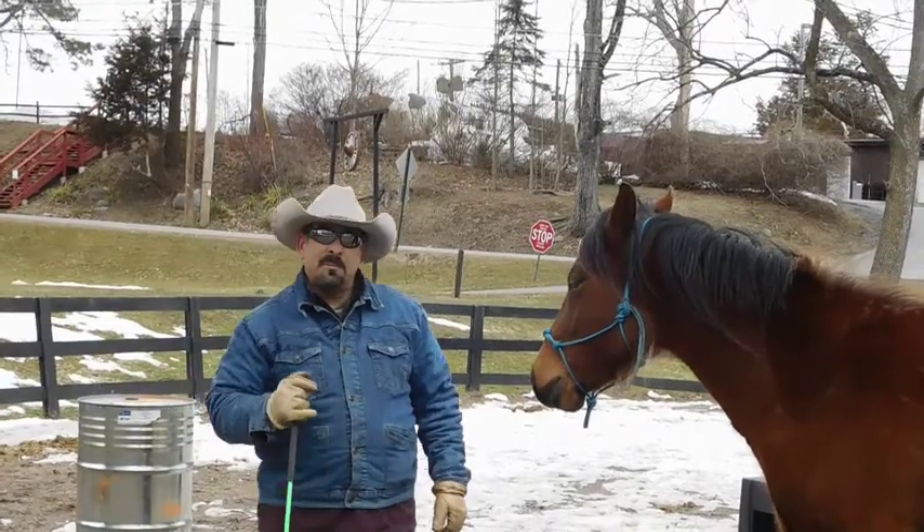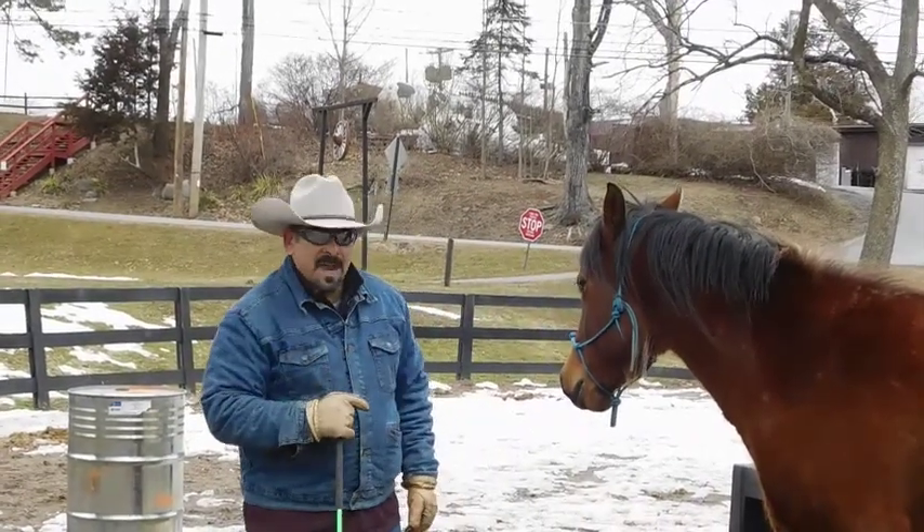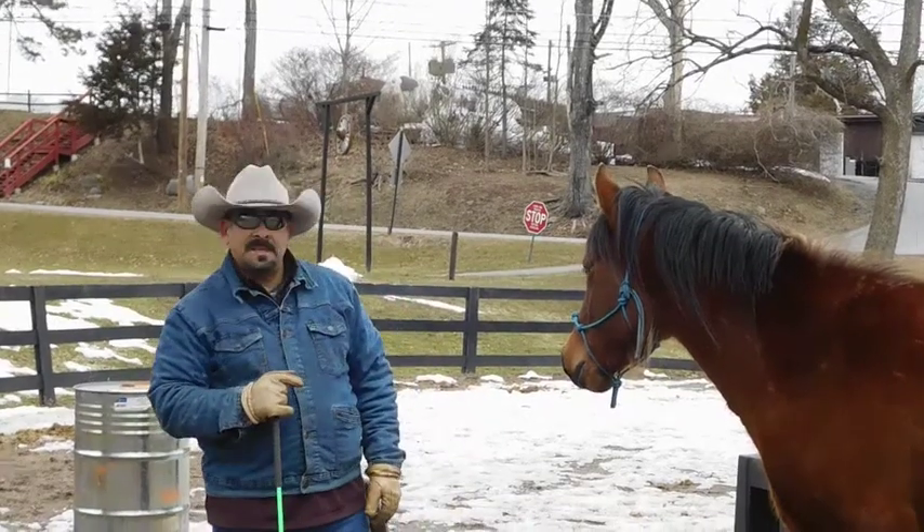Howdy everybody, Michael and Juniper here from Pine Ridge Dude Ranch. In this segment, we're going to begin to introduce Juniper to the saddle.